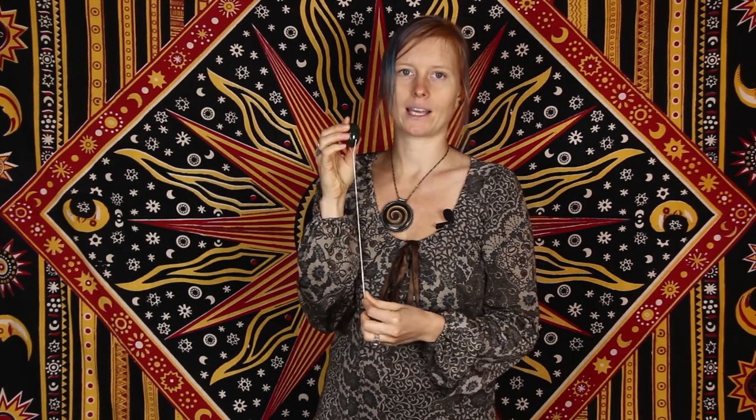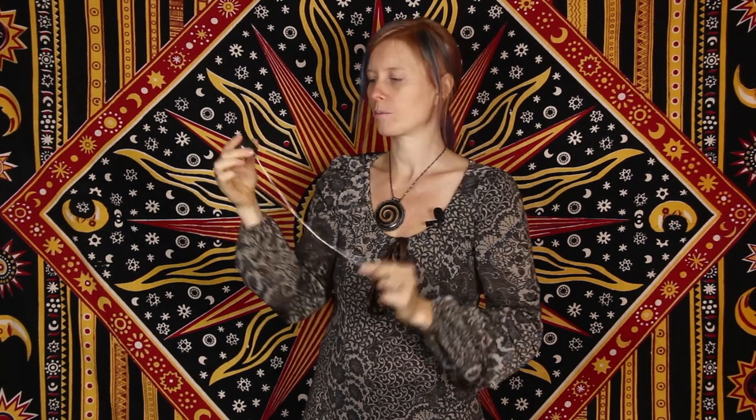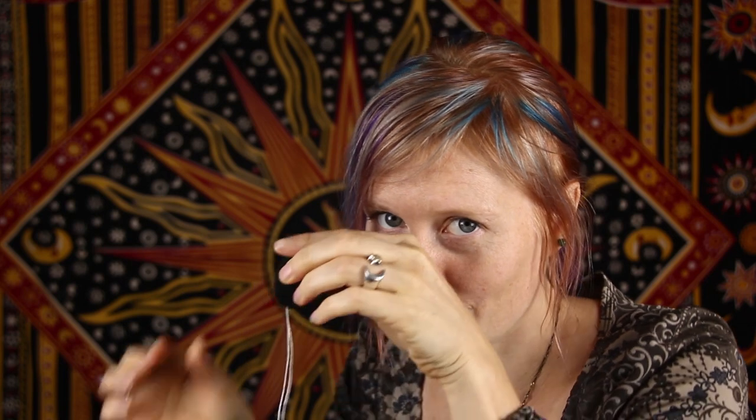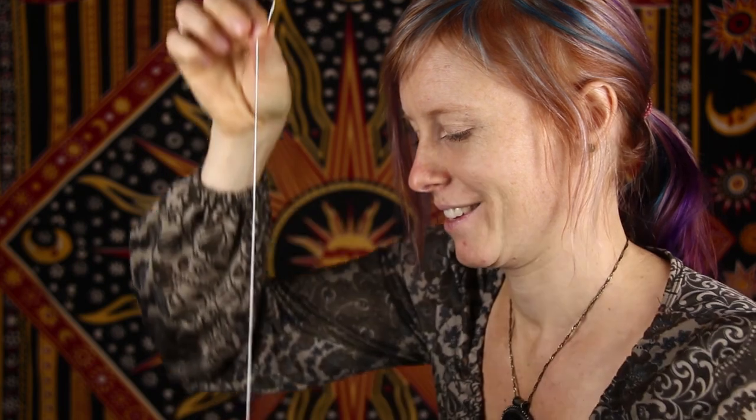Number two: string your egg. This is quite simple and easy. You can take floss that is not scented, or this silk string bought from a fabric store. Make sure the floss is not mint-coated, and take about the length of double your forearm. Take your egg and string it through one hole, pull it through so you have the same length on both sides, and give it a little knot. Then I also knot the bottom so it doesn't come apart — and it's ready to go.